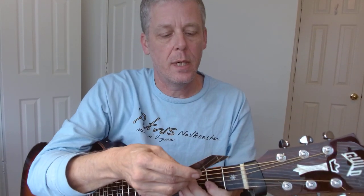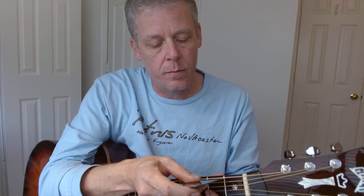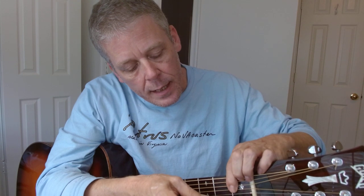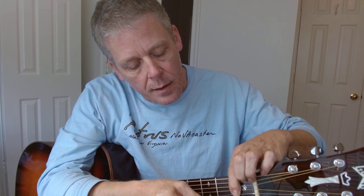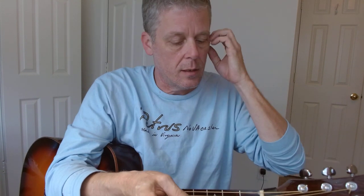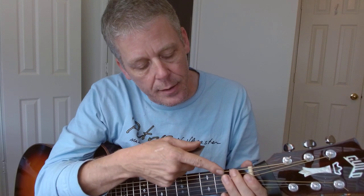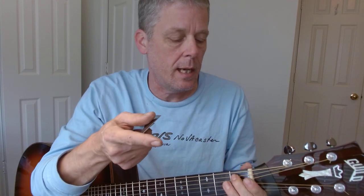So I'm going to look at the nut height here and see what is the string height at the first fret. Looking pretty good — a little over a half a millimeter on the E and the A, and then we're at like a solid half millimeter on the other four strings. As far as the string height at the nut goes, I could file down the slots a little bit on the E and the A to make it more comfortable, but it's pretty much within range.